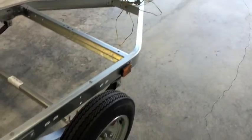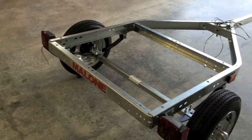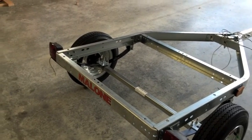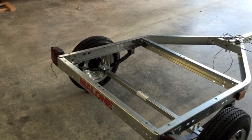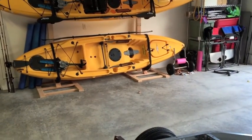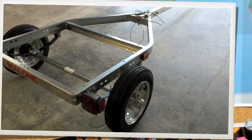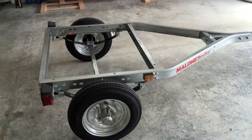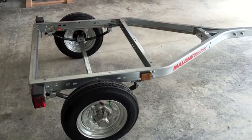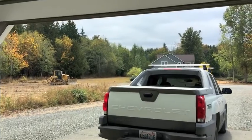It's so small I think it's going to fit in the garage right between the car and the kayak rack, which is awesome — I won't have to store it outside. See you tomorrow guys.